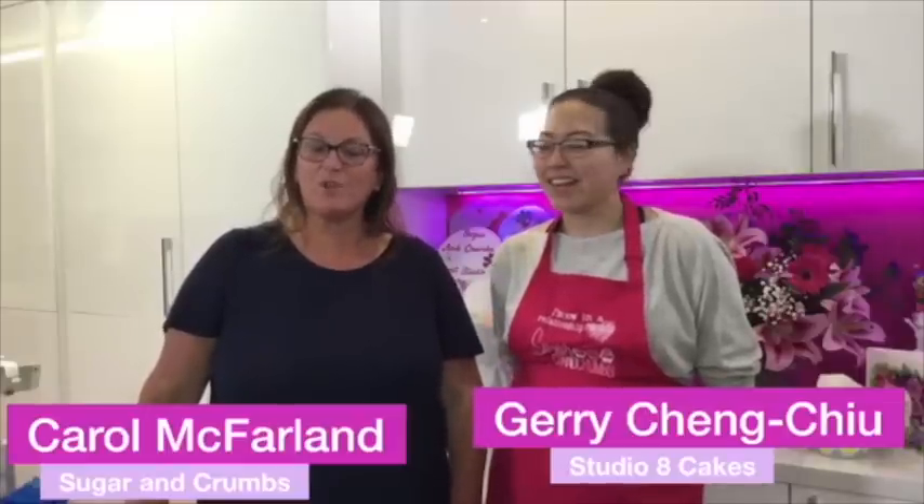Hi everyone, welcome to the Sugar and Crumbs kitchen. We have this beautiful young lady back in the kitchen - Jerry, and she's always loads of fun. Jerry is from Studio Eight Cakes in Liverpool, so if you've not watched Jerry before, get over to her page after the live. She's come over here today to show you how to make a unicorn cake.